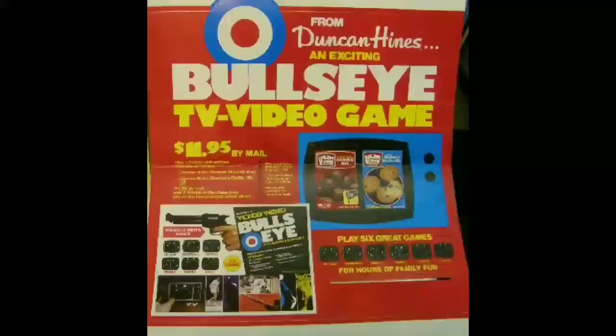One more thing I had to show you — here's an old Duncan Heinz advertisement where you could send in to them and get this for $11.95. You could pay almost double the price — remember I showed you it was a $6.95 value. So I don't know what that's all about, but had to show it. Have a great day.